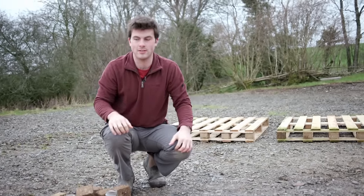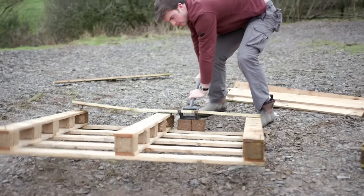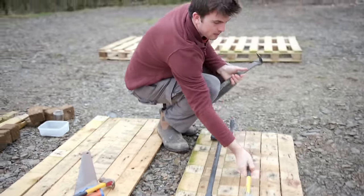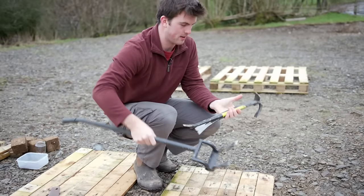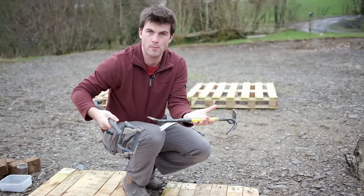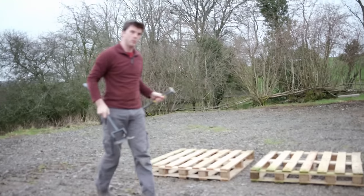The most fun part apart from the final assembly is splitting a pallet. You can use different things — this is a wrecking bar by Roughneck, and these are specially designed pallet splitting tools — but if you have a crowbar or even the back of an axe, that would work really well too.